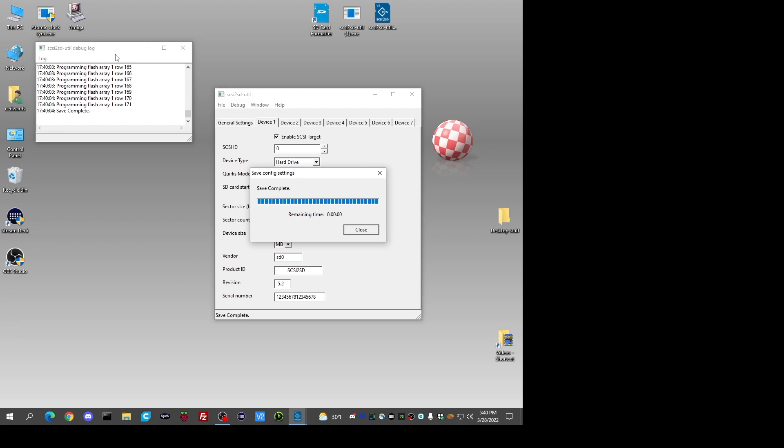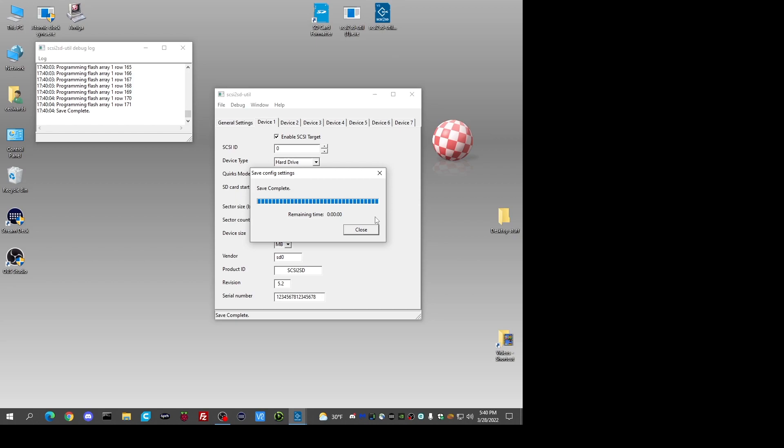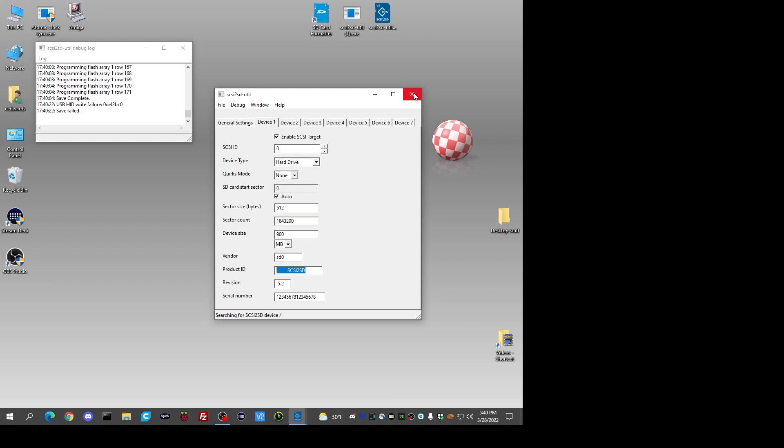Now we can unplug the card. That's the SCSI2SD setup — pretty simple. One hard drive, 900 megs of space. For fun, I'm going to do that again with the 16 gigabyte Kingston card. Since I just wrote to it, it's going to show a USB HID failure — I'll unplug and replug the card with the 16 gig inserted. Now it registers.